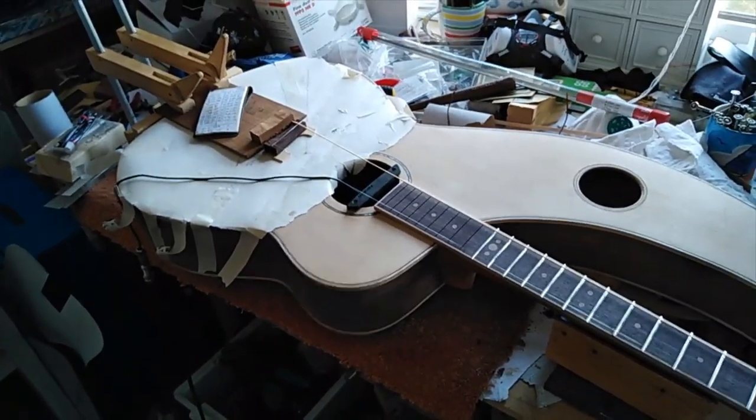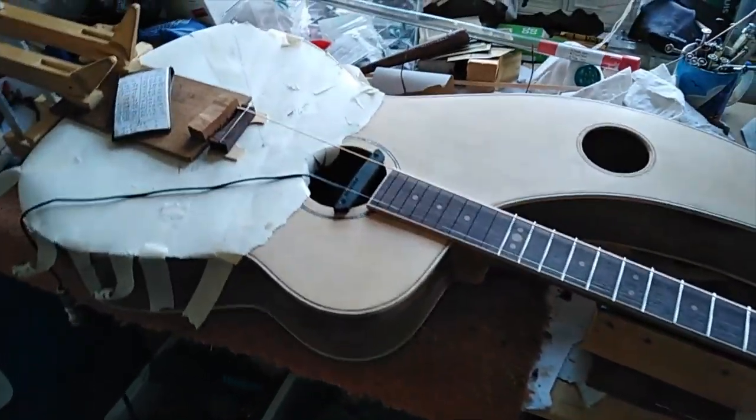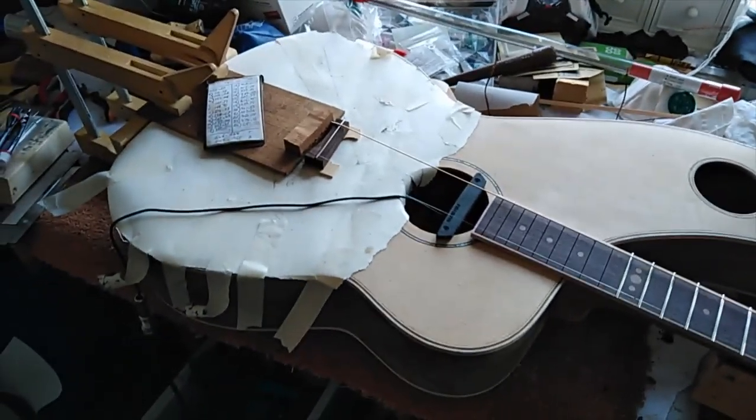I think that's going to be not too bad. Anyway, that's what I've been up to — temporary bridge, temporary saddle, 12 frets in, with the neck on, tried it out, and it seems good.